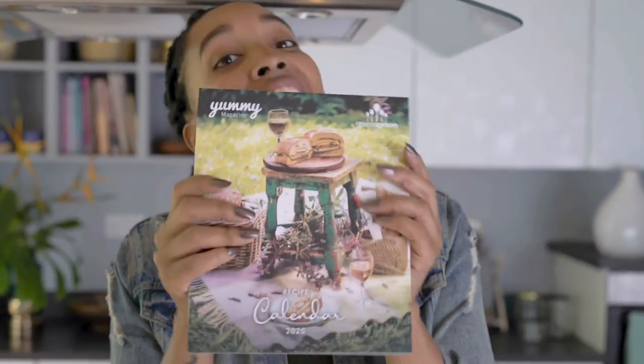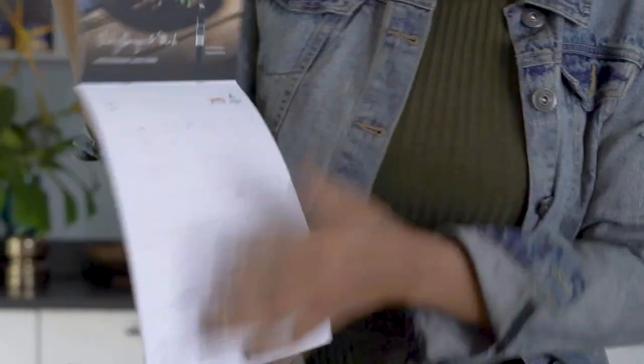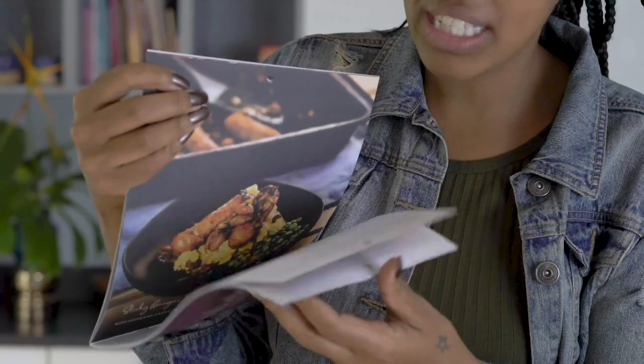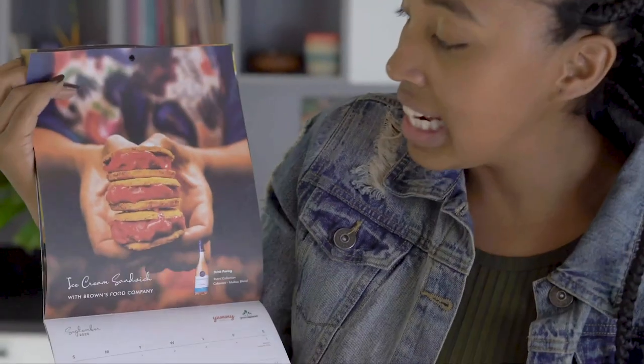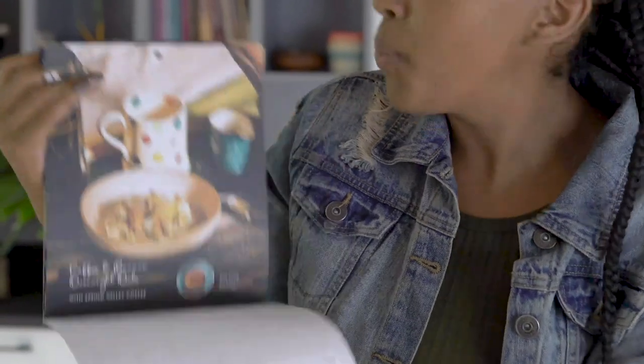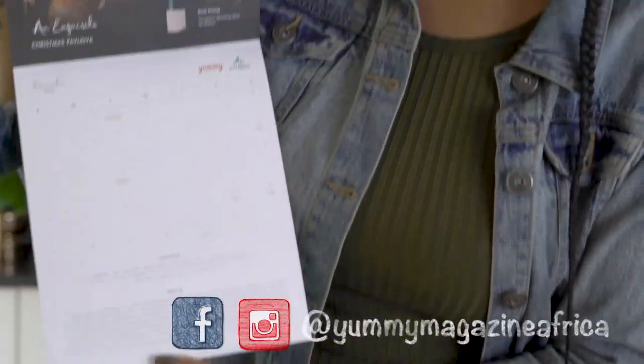I'm super excited to be cooking in Yummy Magazine's Test Kitchen. I'm sure you know all about their magazines that they give out monthly, which you can find all over Nairobi. But now I'm going to talk to you about their calendar — it's a recipe calendar, so not only can you see the dates but you can find lots of tasty, delicious recipes. If you'd like to find out more and where you can get one, head on over to Yummy Magazine's page on Instagram or on Facebook.